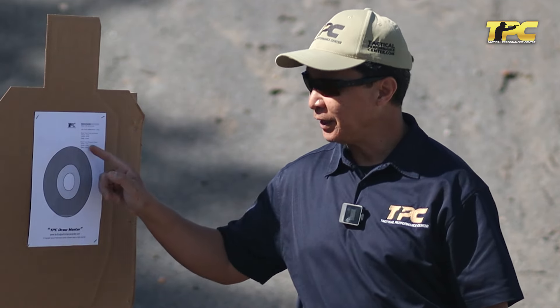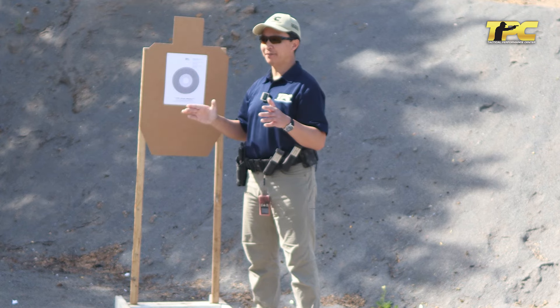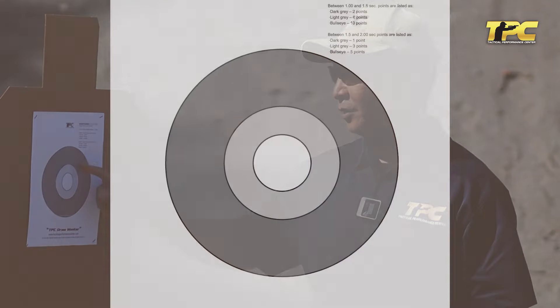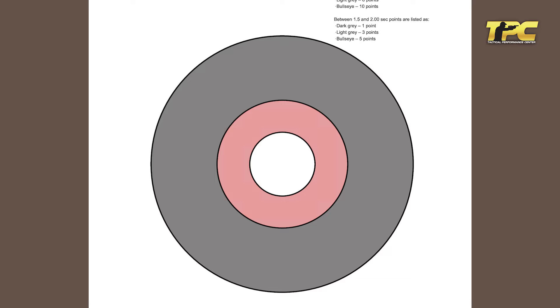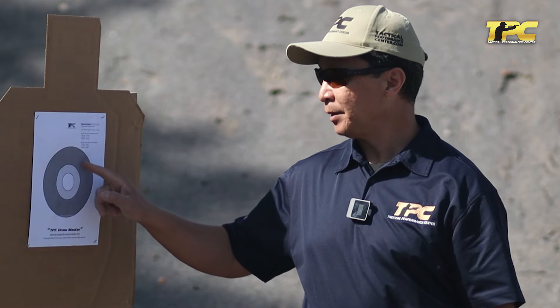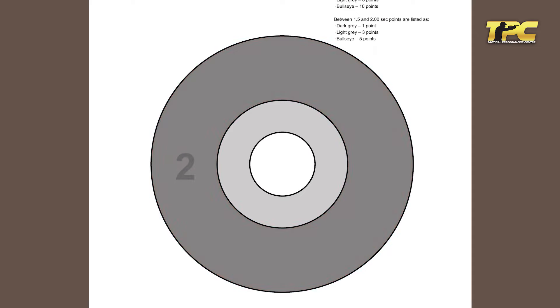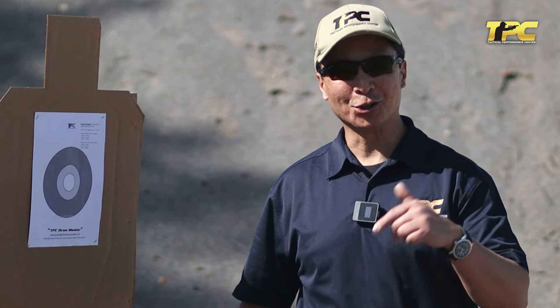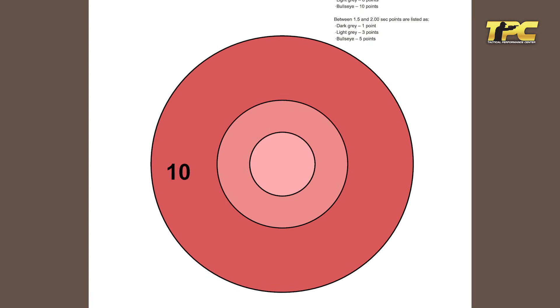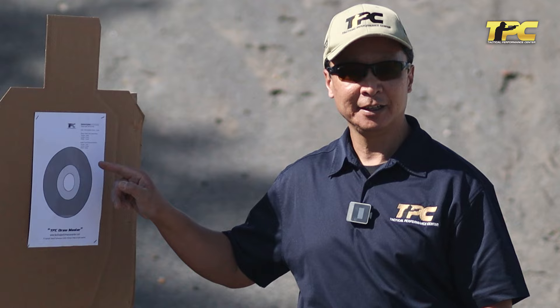Any shots that don't hit the target or go over time are an automatic fail. If you're two seconds or under, a hit in the dark gray zone gives you one point, in the light gray zone three points, and in the center bullseye you get five points. If you're under one and a half seconds to one second, the points double: dark gray is two points, light gray is six points, and the bullseye is worth ten points. If you're under one second, any hit on the target is worth ten points — it has to at least break the outer edge line.